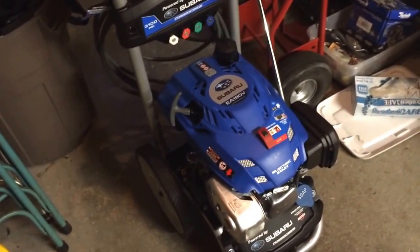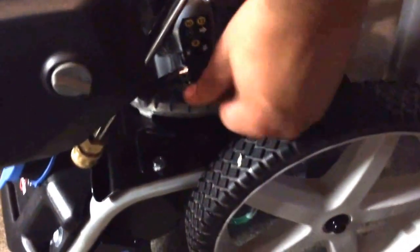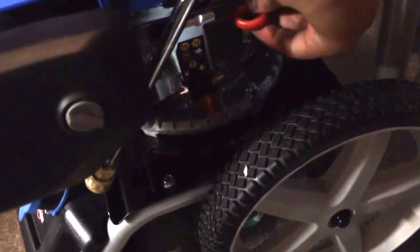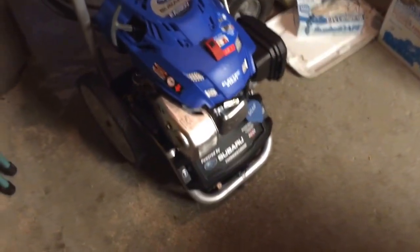Overall, extremely easy to start. I don't even think there's a primer on it. There's a valve down there — you basically turn this. It's like a petcock on a motorcycle. Right now it's closed, and that'll be open. You pull it out to choke it, and then once you push it in, it'll not only close the choke but raise the throttle at the same time. So you have no throttle control separate from that. I don't think there's a primer on it — I haven't seen one anyway.